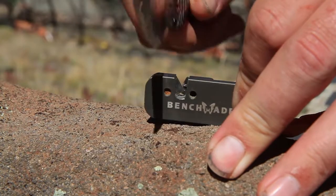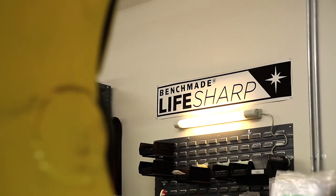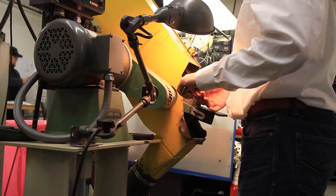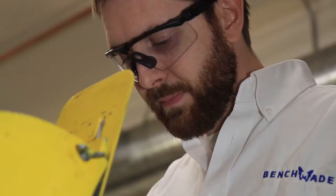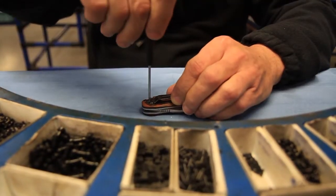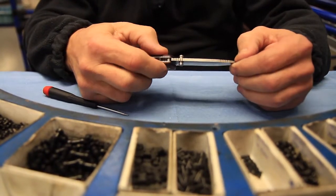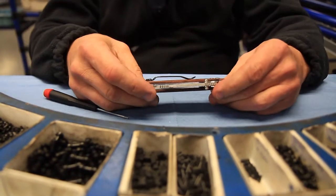At some point, no matter how good the steel or the knife, it's going to begin to dull. When we offer field sharpening tools to put an edge back on it in the field, nothing's going to be the same as that factory edge. So while we do offer those tools, we also offer a free sharpening service — we call it our LifeSharp service — where you send the knife back to us at the factory and we'll put a factory edge back on it. Our technicians will actually disassemble the knife, replace any broken or worn mechanisms, retune the knife, reassemble it, and put that factory edge back on. Essentially, you're getting a knife that functions like brand new.